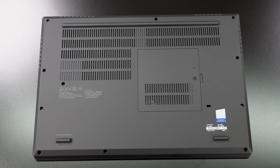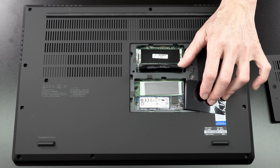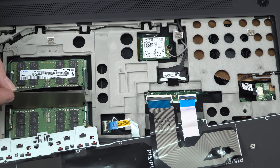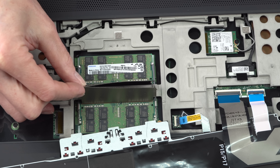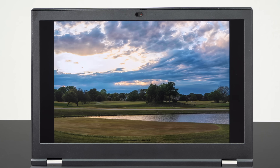GPU options include the Quadro T1000, T2000, Quadro RTX 3000, RTX 4000 Max-Q, and RTX 5000 Max-Q graphics. This has four RAM slots — so the expandability is just unparalleled. You can get it with up to 128 gigs of DDR4-2933 MHz RAM. It has two M.2 SSD slots supporting NVMe. There's no HDD option — there's just not room for it in this chassis design. The battery is a capacious 94 watt-hour, and for our very powerful top-of-the-line configuration, you're going to need it.